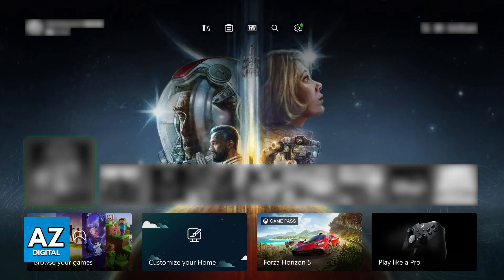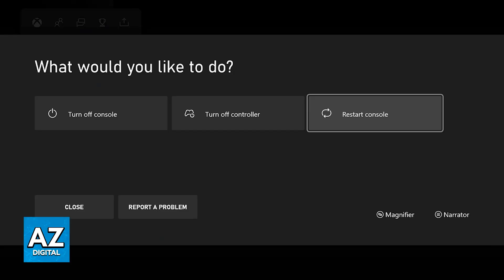For basic checks, first restart your console. This might seem simple and nonsensical, but a quick restart with the keyboard and mouse already connected can help resolve temporary glitches.